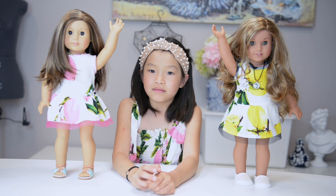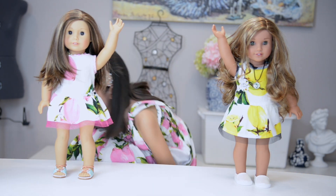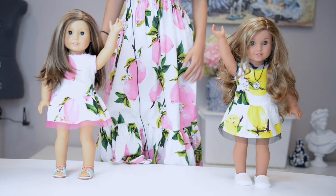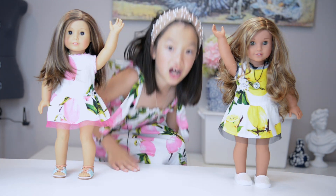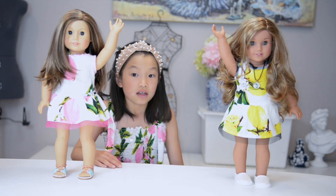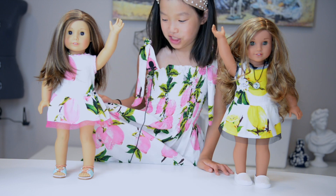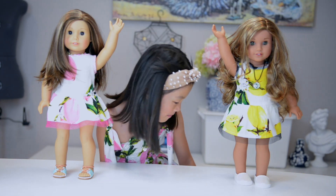Now let's move on to my dress. I'll let you see it better — it's really hard to stand up on the chair, sorry. I have this beautiful long skirt. My mom hasn't posted this video yet but I'm sure she will. As you can see, we match — me and my doll — and I was really excited about it because of the big match.